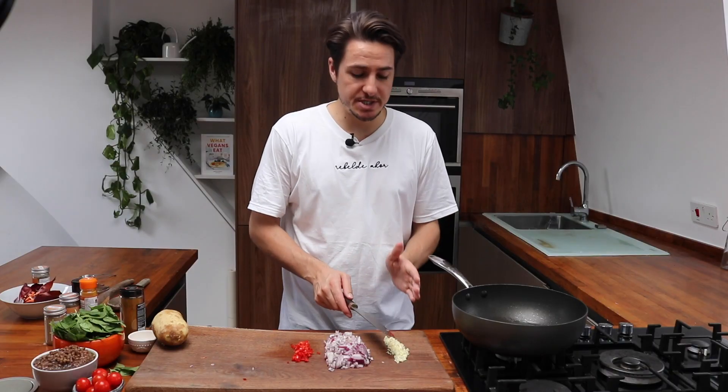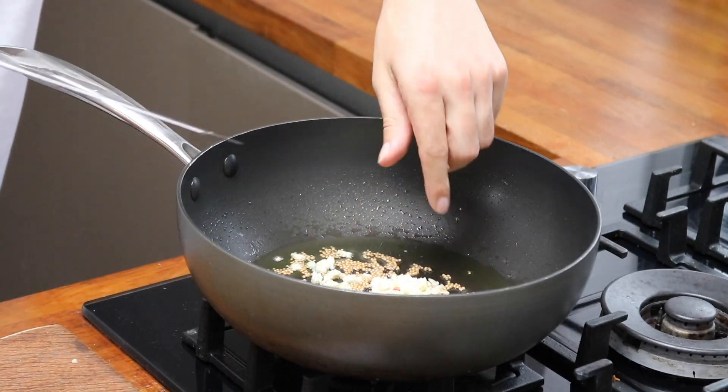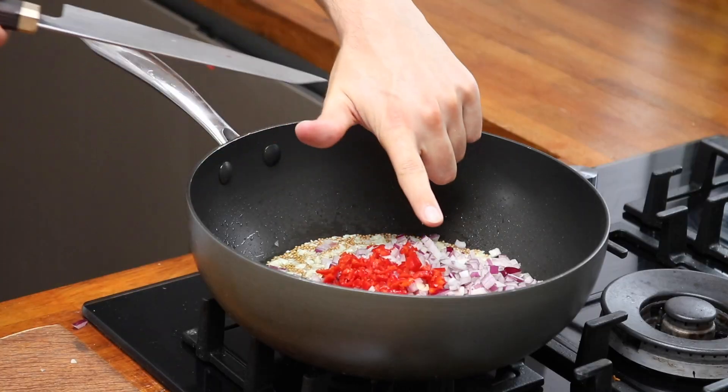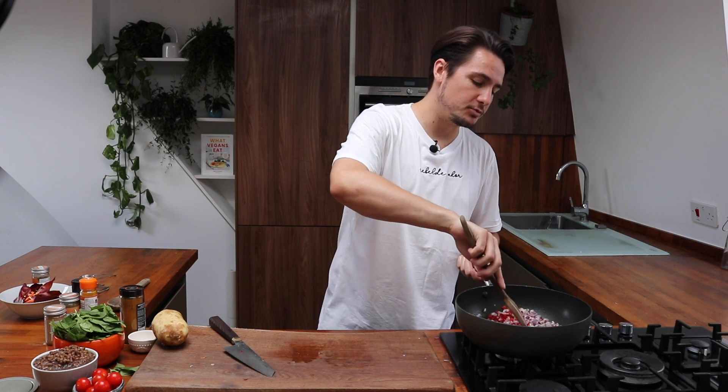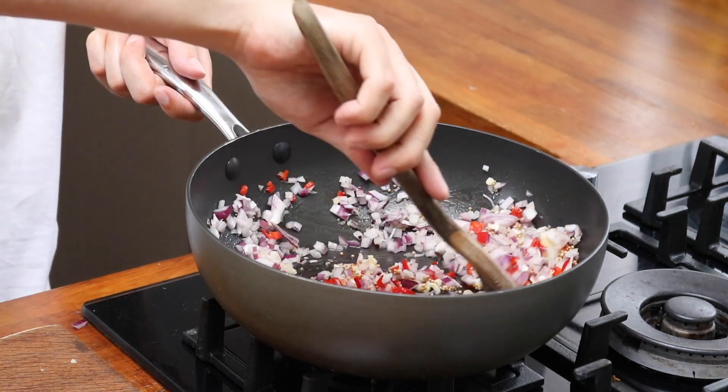Now in with the mustard seeds you're going to add in the three cloves of garlic, one full finely sliced red onion, and one finely chopped red chilli. Give that a stir and let it fry on a really low heat for a few minutes until your red onion starts to go translucent, keeping the heat really low.